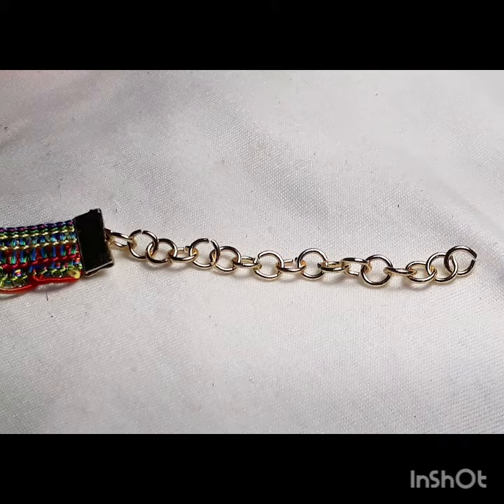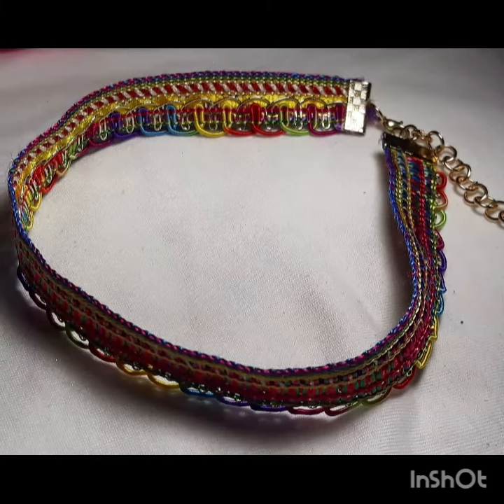On the other side, we are going to be making the extension. The extension is the part of the necklace that allows you to adjust the size. You could just leave it like this and it still looks beautiful.